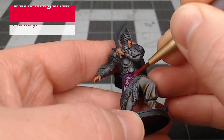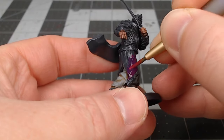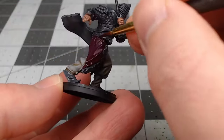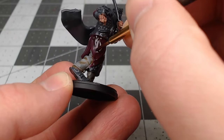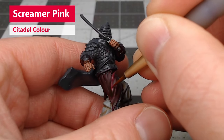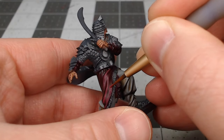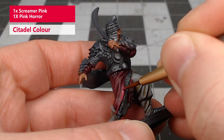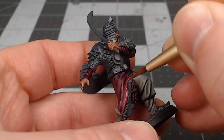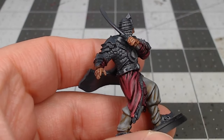Next, we're going to paint the robes or gambeson on the model. We're going to use Dark Magenta from Pro Acryl as our base color. Once we're happy with that base color, we're going to take Karaberg Crimson and do a heavy wash over the magenta clothing. After we've allowed that shade paint to dry completely, we're going to take Screamer Pink and layer this over the wrinkles and curves on the fabric. Next, we're going to do another layer of highlighting with a mixture of one part Screamer Pink and one part Pink Horror. We're going to do one final layer of highlighting on the fabric using Pink Horror, focusing on the most raised surfaces.